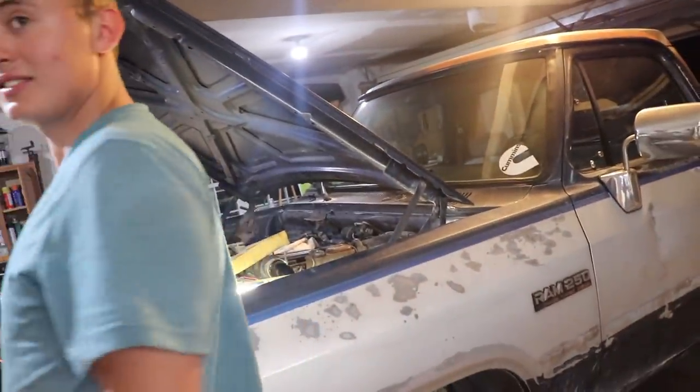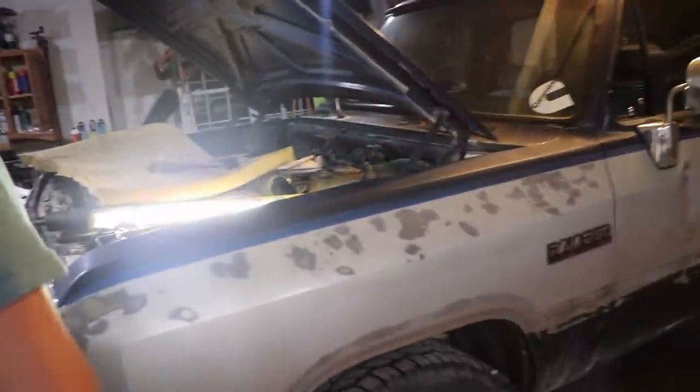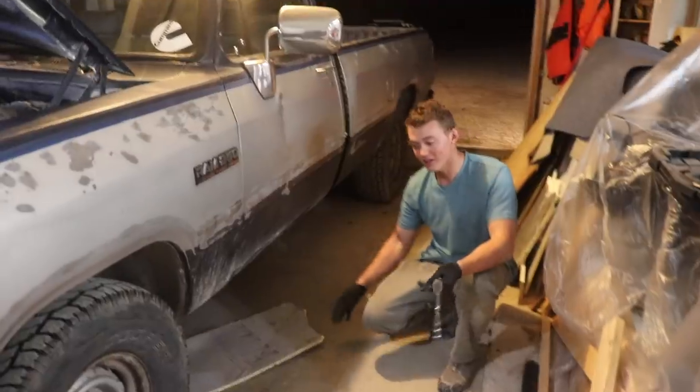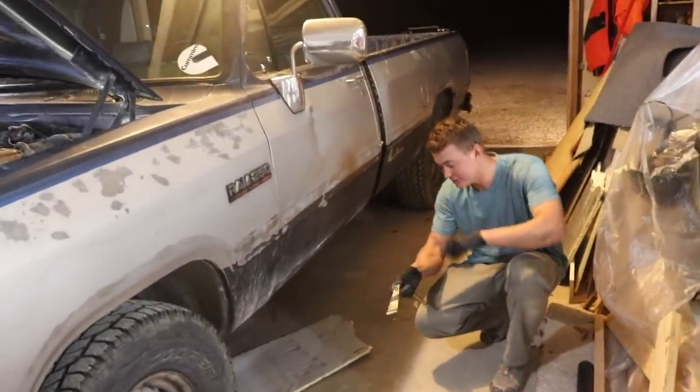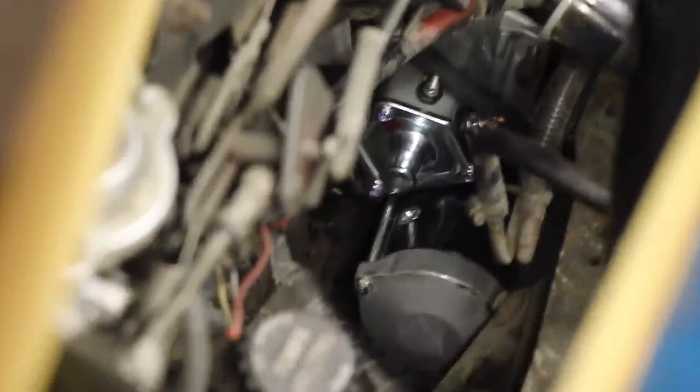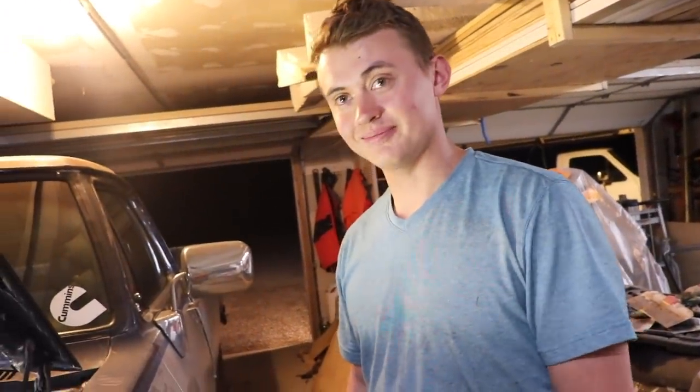You would think the Cummins motor - more specifically a 12-valve - would be super easy to work on. But the starter is like a 15-minute job normally, except you have to compile every extension you have to make the longest one and squeeze it in behind all these wires. The guy he bought it from had a big blowby hose pinned in between the starter and that bolt, so the only way to get it out was to cut it off and pull it through.